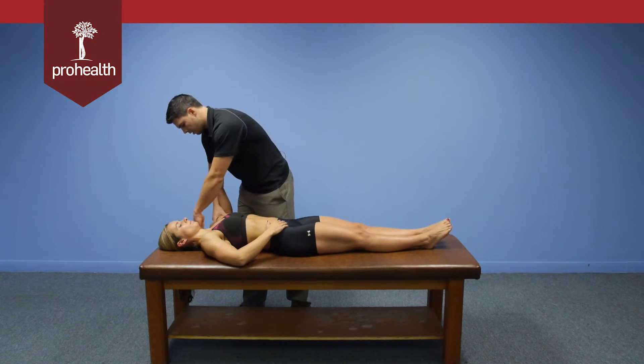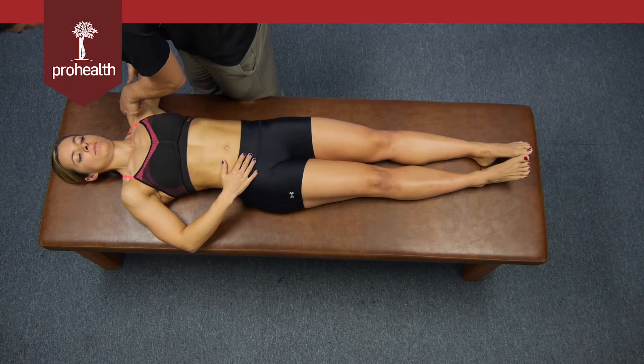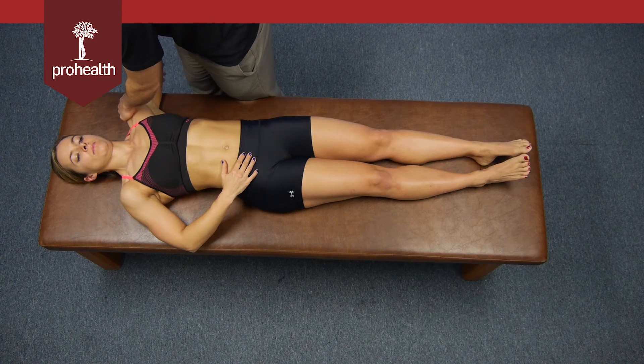For the intermediate or medial deltoid, I'm going to push at about the midpoint of my fingers, trying to push her elbow down into the table. I can just feel that muscle contract right up underneath my fingers.